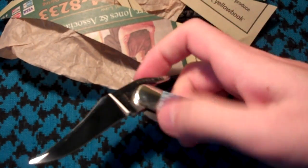Also has a mirror polish on the blade, if you can see that. Case is known for their mirror polished blades. And there you go.